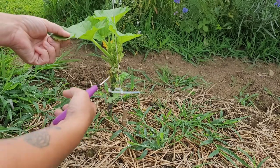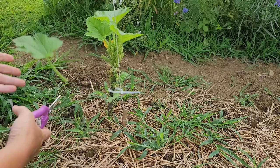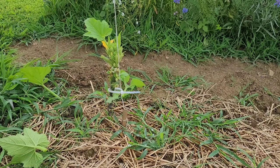I just come out here every couple days and clip the leaves off. I don't usually clip them all — I usually leave like one or two. And then it looks like that.